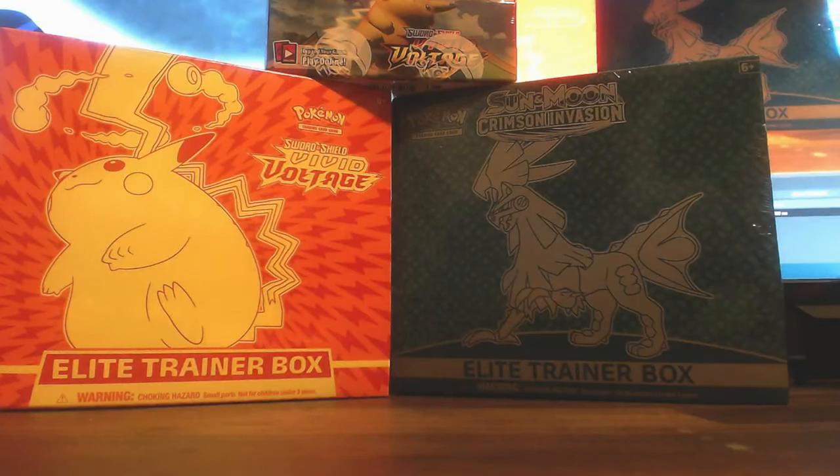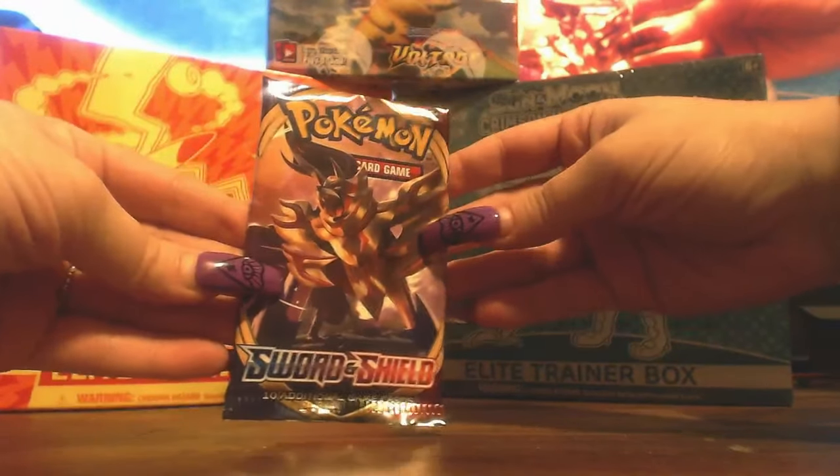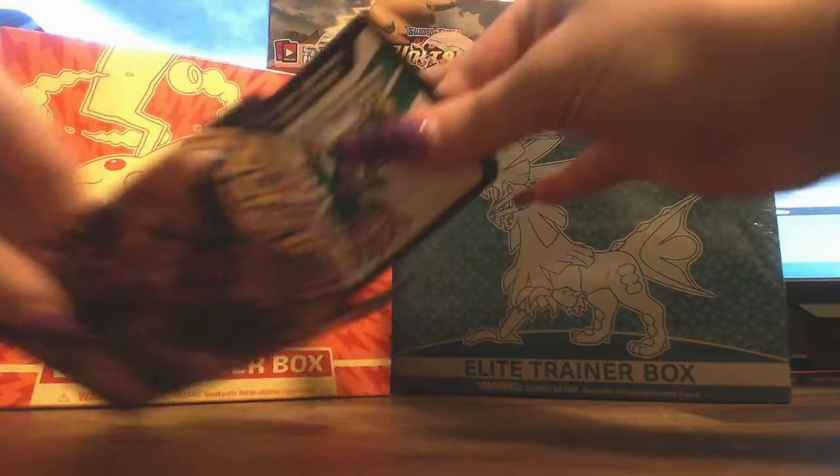We're going to start out with her opening up just two booster packs that we had from a previous thing, and then we'll break into the booster box and go from there. We're going to start with one of the basic packs — just a Sword and Shield booster. These were Chelsea's, so she's going to do the opening.